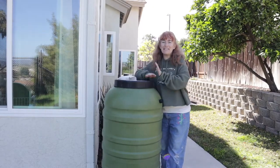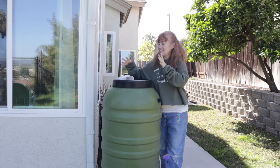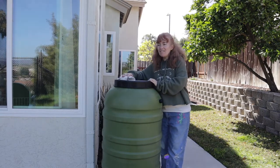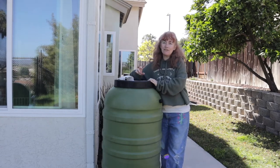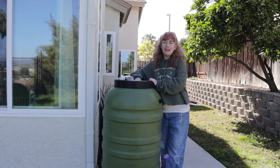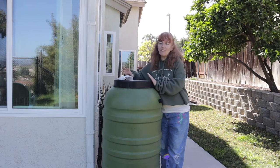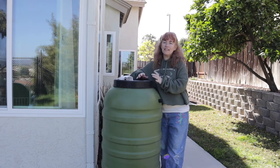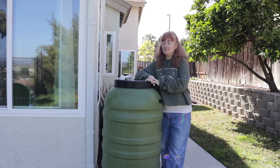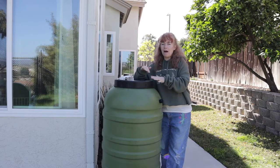Hey everybody, welcome to my channel! Today is going to be super exciting and kind of different. I'm going to be working on installing my rain barrel. My city has a program through their green committee where they were giving away rain barrels — you just have to install them and send them pictures. We didn't get to do it when I first got it because Larry had a stroke, but now I have the time.